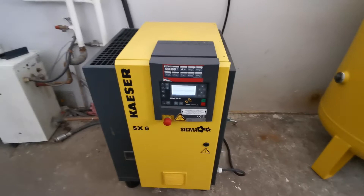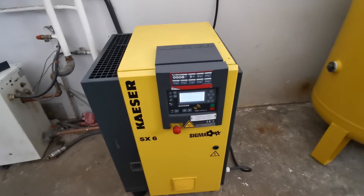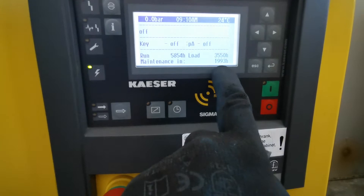You can see it in the pictures but, unfortunately, the air receiver is in our other warehouse where we keep it. It's also Kaeser's. This model has this Sigma controller. It's run just under 6000 hours under load.